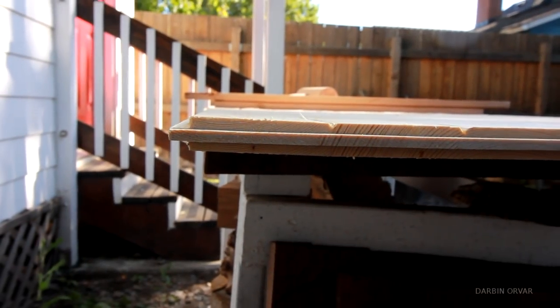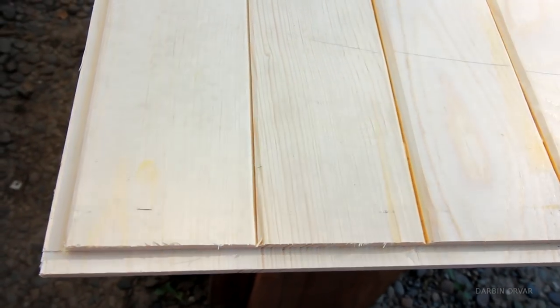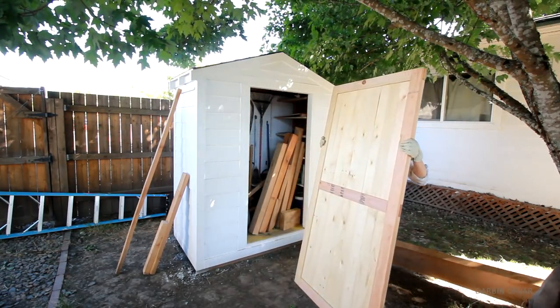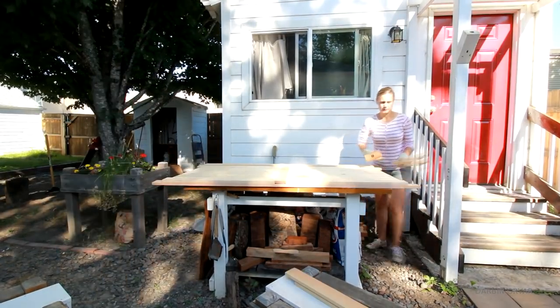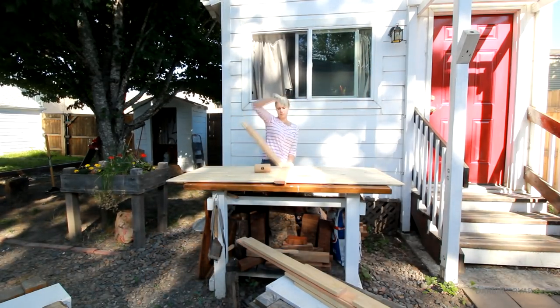Once the panels were dry, I ran the edges on the router again to create a tongue all around. And here it's test fitting time, to ensure the door fits into the opening. So the whole piece comes apart like this. And now that I know the assembled door fits, it's time to glue it together.